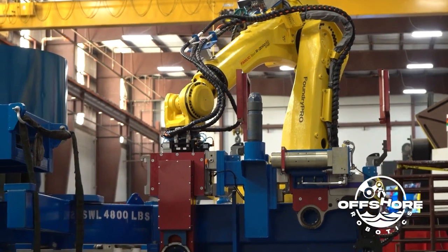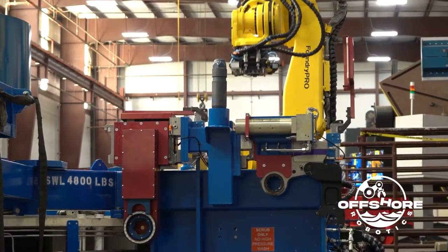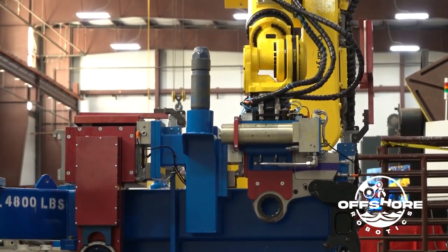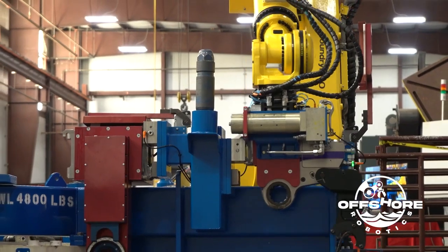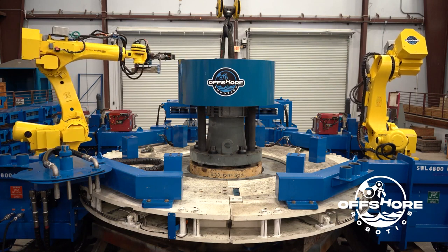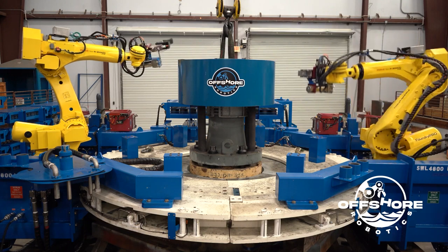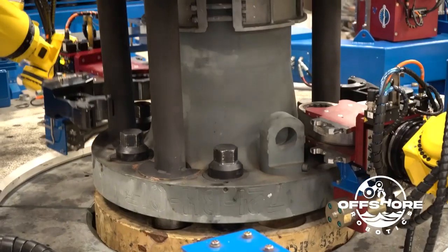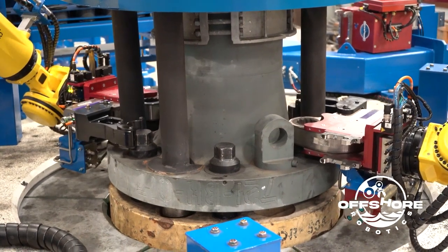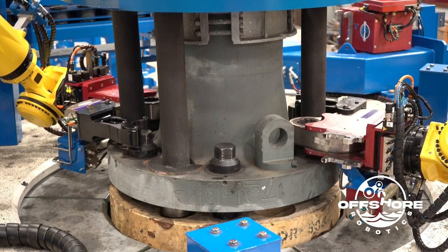Once all the bolts are installed, we'll change to our high torque tool. The torque tool is a hydraulically operated tool — we can get up to 36,000 foot-pounds of torque. Typical torque on a riser flange like this would be 18,000 foot-pounds. The system is set up so that both robots will be torquing at the same time. That's important for proper torquing of the riser flange so that we're getting equal torque on each side.